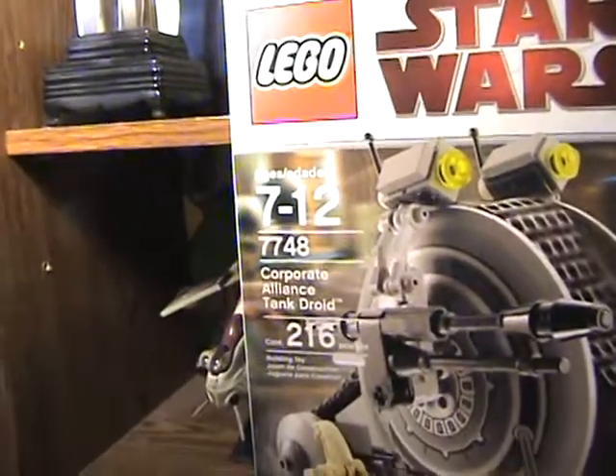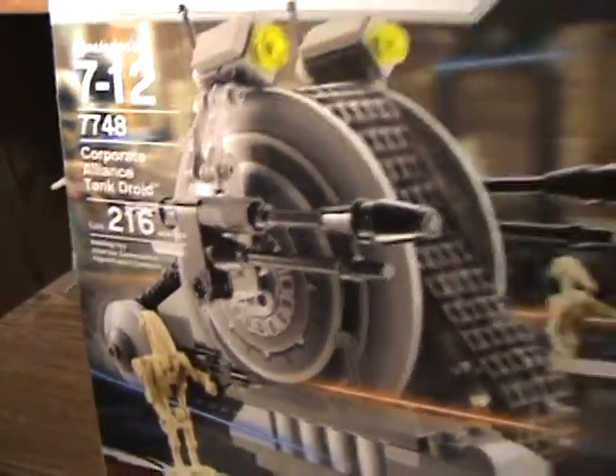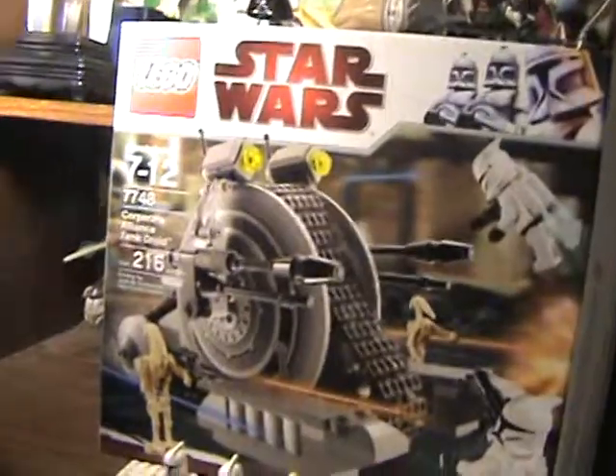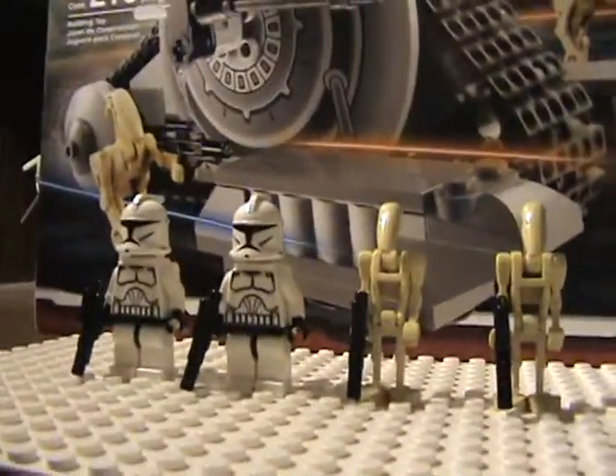Here's set number 7748, 216 pieces. This set is $20 — I got it for Christmas, so I don't really know, but I'm pretty sure it's $20.